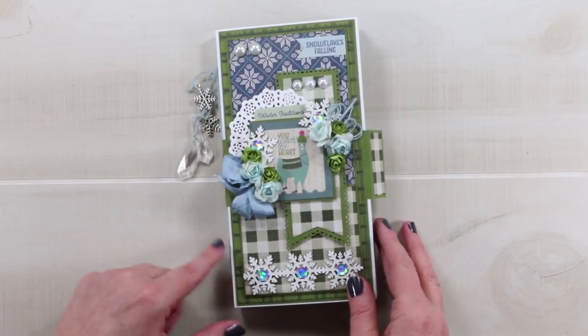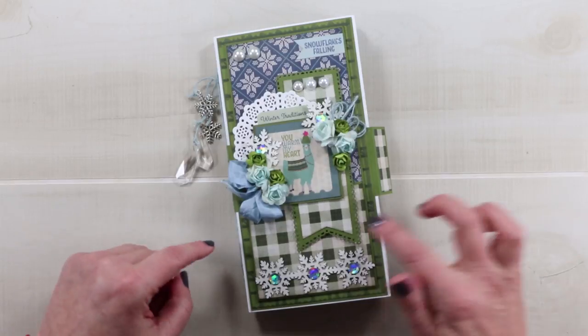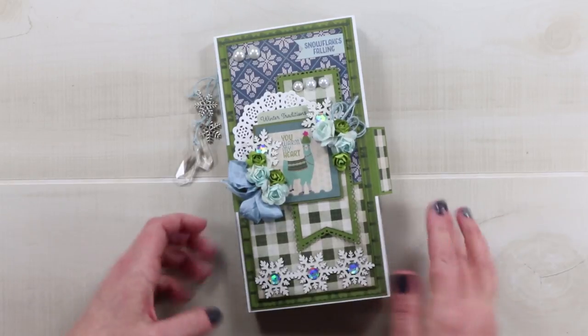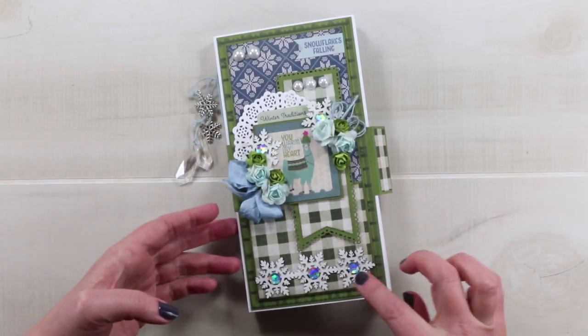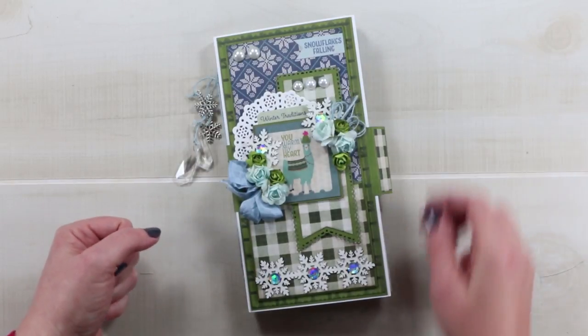I'm going to show you the cover. I did add the llama of course with some die cuts. These are some laser cut chipboards topped with sequins. There are flowers and twine and some pearl elements.